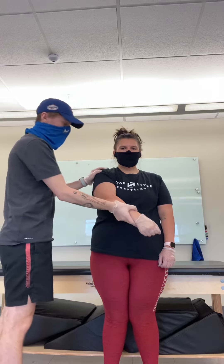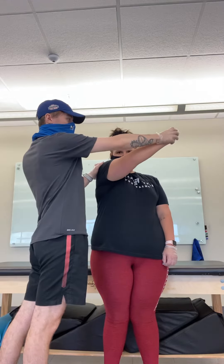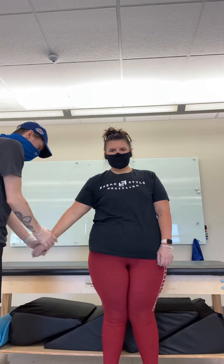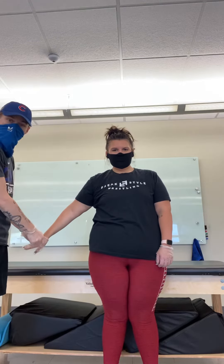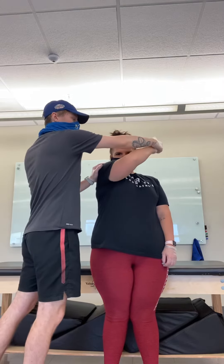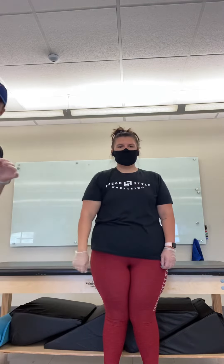For D1, you're going to start up here with your hand closed. You're going to come down and open your hand — that's extension. And then you're going to come up, close your hand, and that's flexion. So that's the upper extremity.